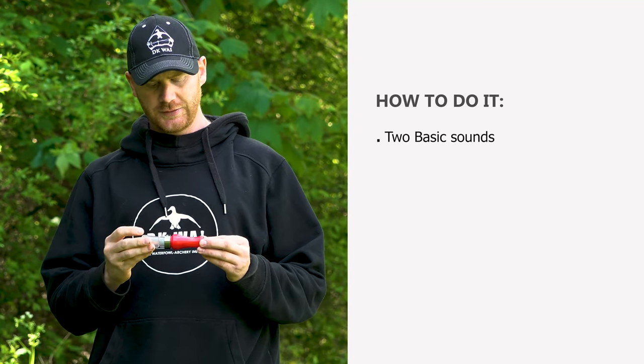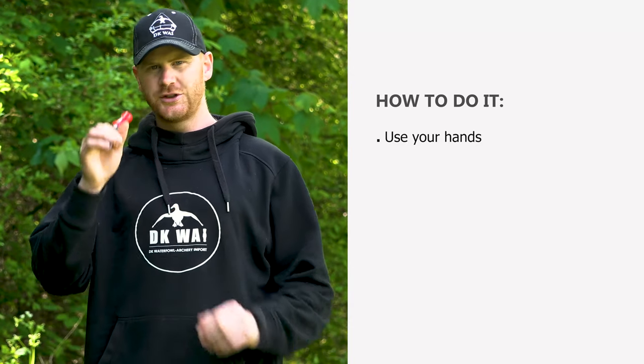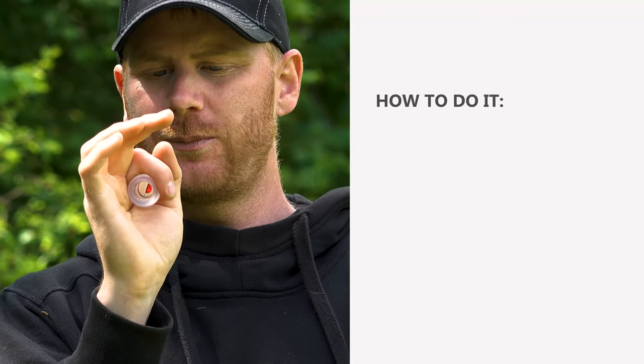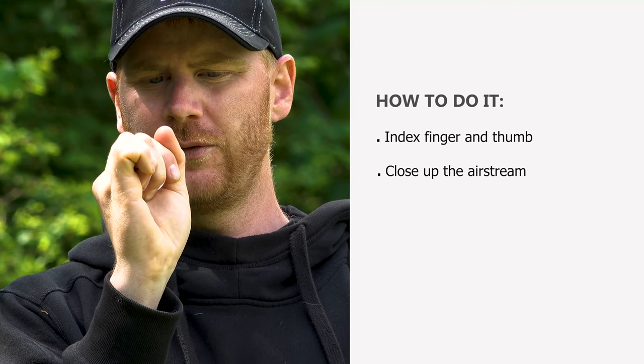That's the basic sounds that you make with the call without using the hands. When you use your hands — which is very important on this pinkfoot call — you hold the call between your index finger and your thumb. And it's important to have the other fingers free to close up the air stream through the flute.